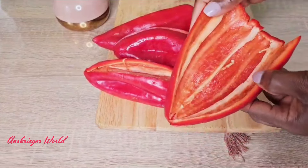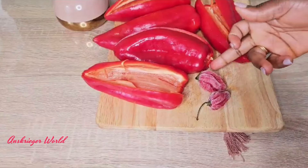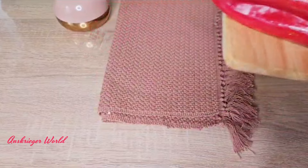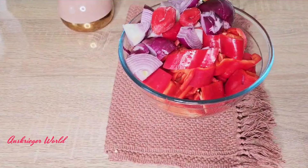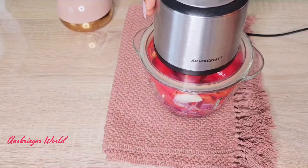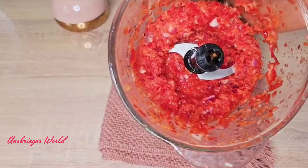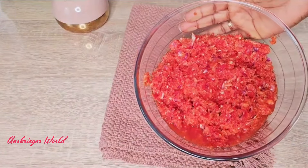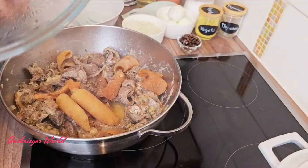Another highlight for ofada sauce is your pepper mixture. I have five large pointed bell peppers, cleaned with the seeds removed to prevent the sauce from getting bitter. I also have two scotch bonnet peppers and two large red onions, which are very important for this recipe. I cut them small to make blending easier, then blended without adding any liquid — very rough. Set aside.